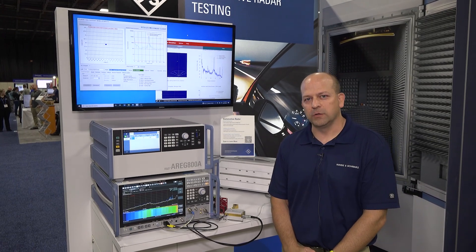Hi, I'm Scott Niemeck, and I work for Rohde & Schwarz as an application engineer. I'm covering the automotive testing solutions today.